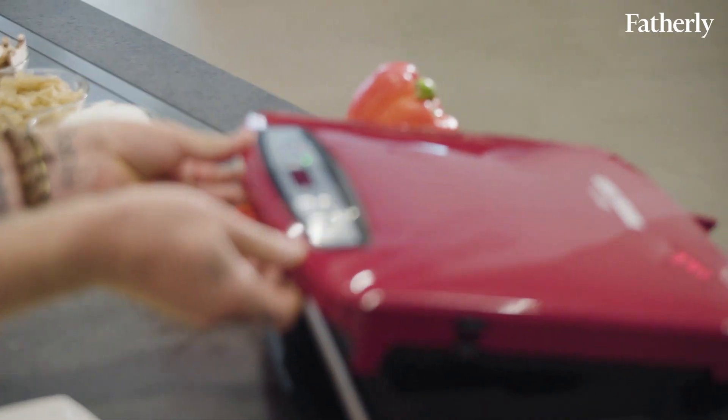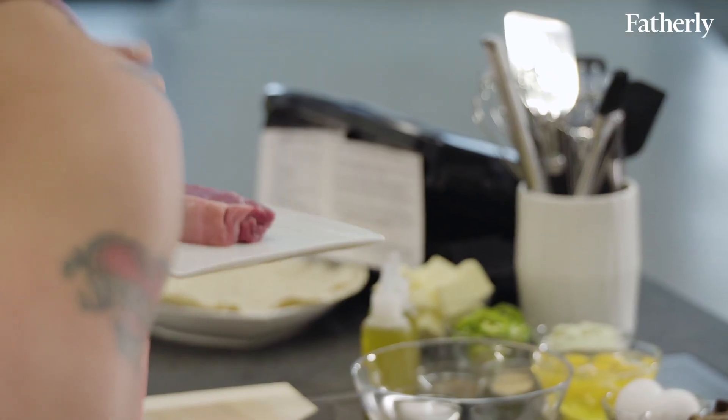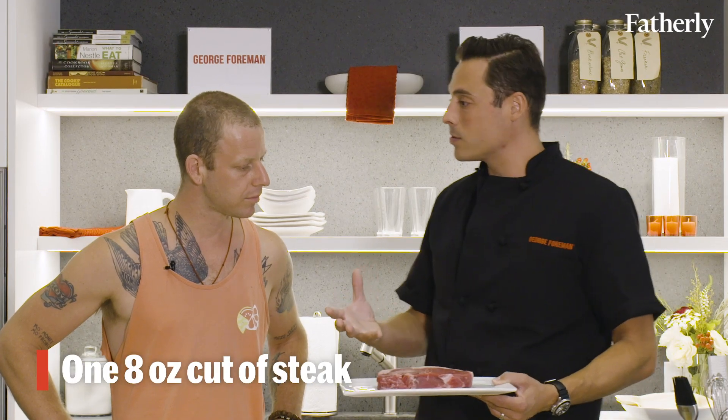So we got our Rapid Grill here. We got this at about 400 degrees — that's the magic number. And the beauty of this is using like one eight-ounce cut of steak. This could feed your family of four.